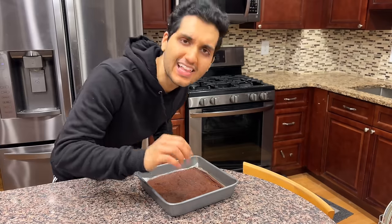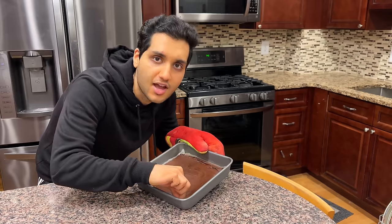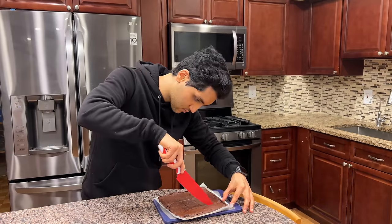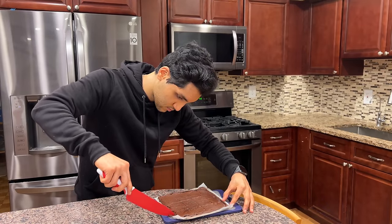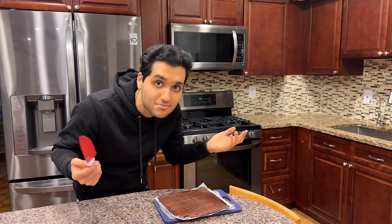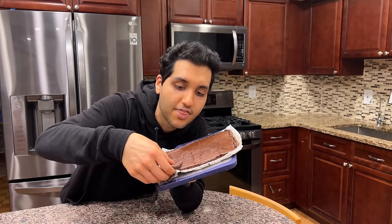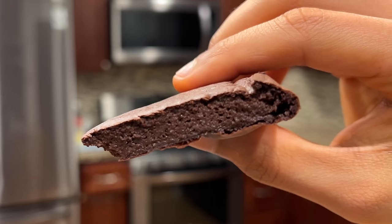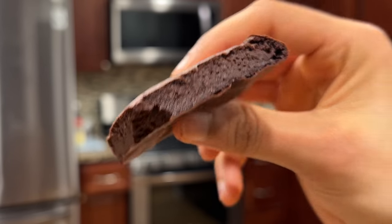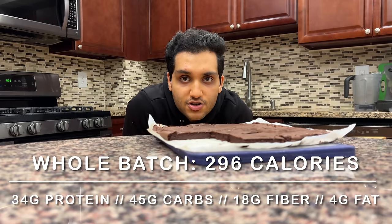It's done — exactly 18 minutes on the dot. That's still hot. I let it cool for a few minutes, but clearly I'm not patient enough. Knife. Are you guys corner people or middle people? Because I like the middle. 296 calories for this entire batch — 18 and a half calories per piece if you make 16.